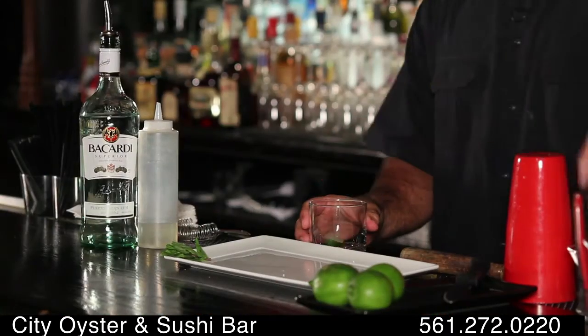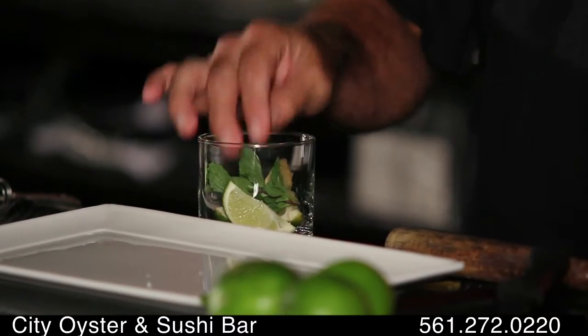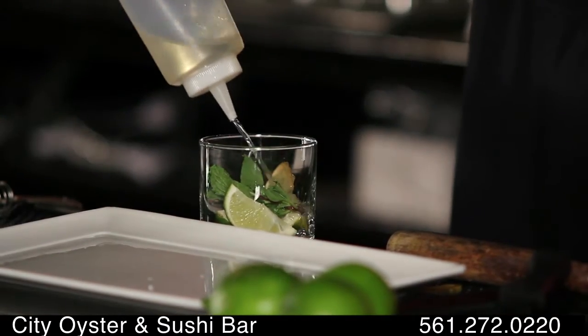But you know what? It is a great drink on a hot day. Rum is great. It's pretty simple. Add fresh lime, fresh mint, a little simple syrup.